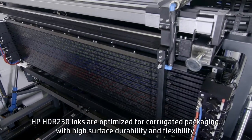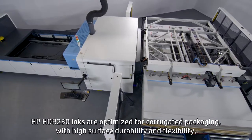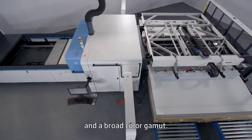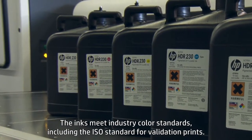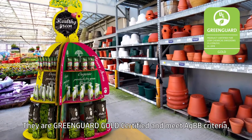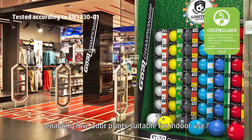HP HDR 230 inks are optimized for corrugated packaging, with high surface durability and flexibility, and a broad color gamut. The inks meet industry color standards, including the ISO standard for validation prints. They are GreenGuard Gold certified and meet AGBB criteria, enabling low-odor prints suitable for indoor use.